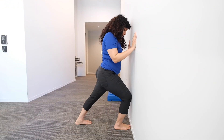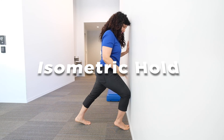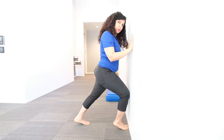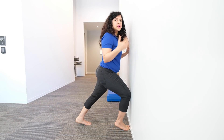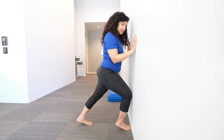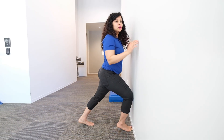The next exercise is an isometric hold of the calf muscles. Just push the front leg into the wall, do a little raise, and hold it. You can start by holding for 10 to 15 seconds, and as things get better, progress to holding around 30 to 40 seconds. These isometric exercises are very crucial in the initial phase of your rehab before slowly progressing.